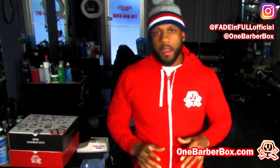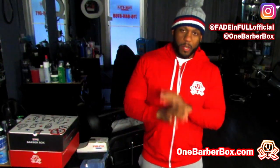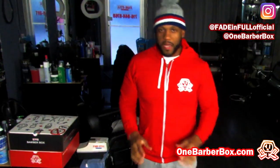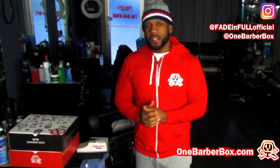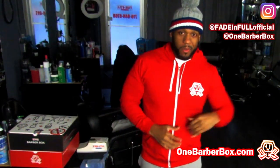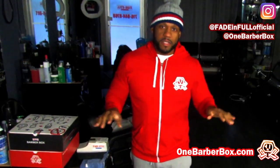Yo what up, this your man V and we back with another one. This time I'm going to show you how to do a razor and get a beard really, really right. Hopefully this technique comes to you the same way it came to me — very easily. Once I got the game, it changed my game and I was able to up my skill set and then my phone never stopped ringing.